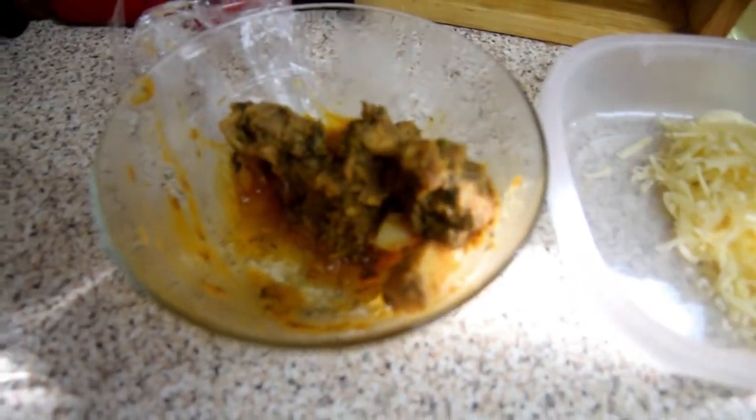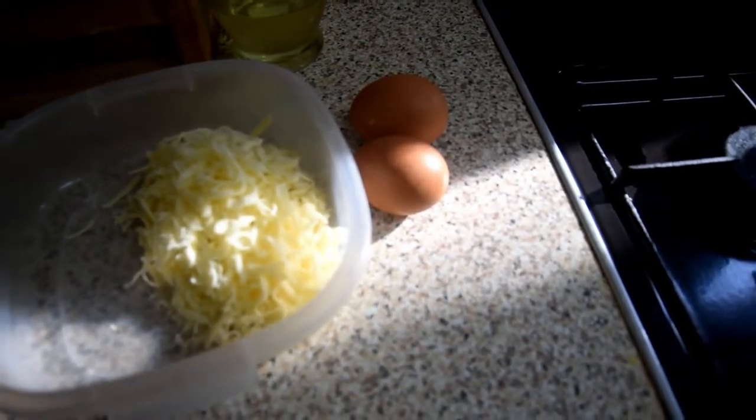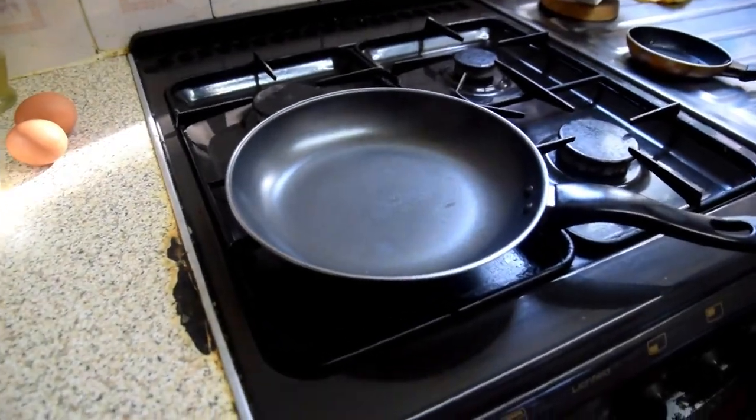So for this breakfast, you're going to need some curry left over from yesterday, some grated cheese, two eggs, some mint sauce, and a pan. This breakfast I'm making for two people — for me and my brother today. Let's see how it goes.